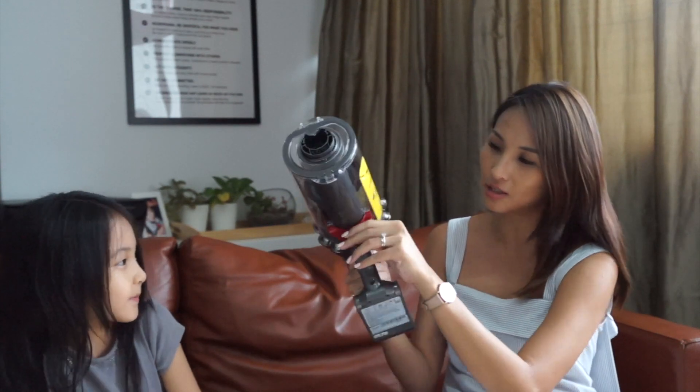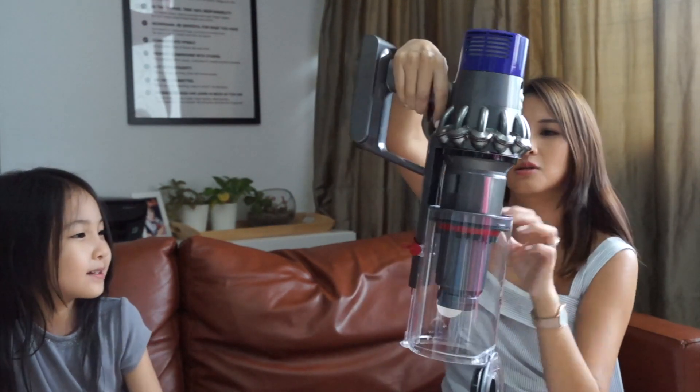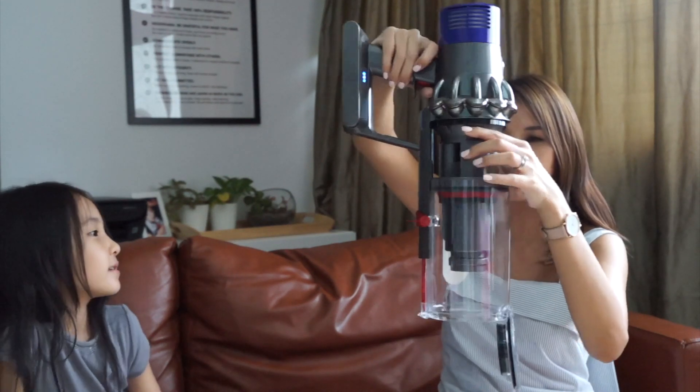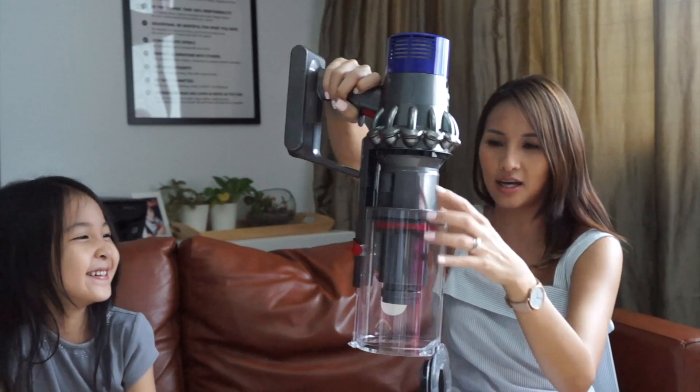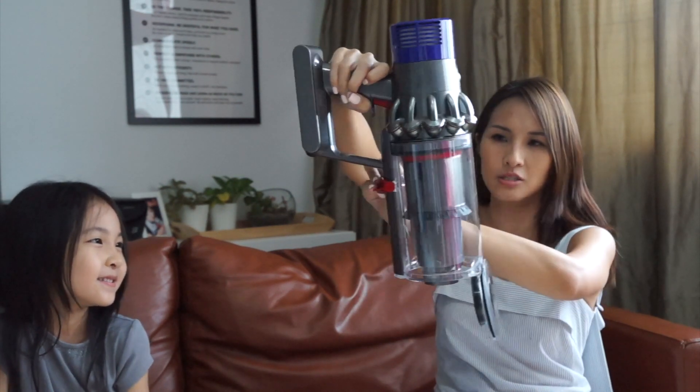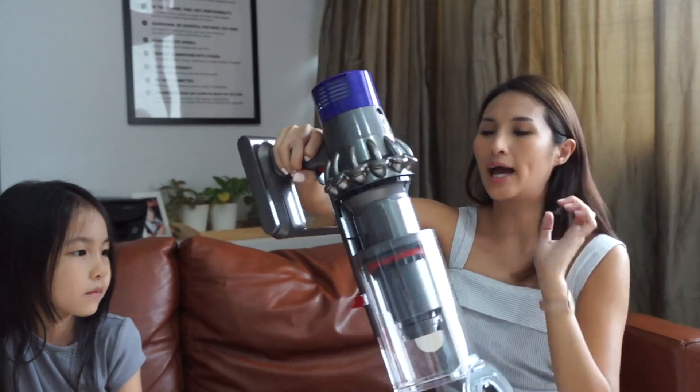To empty the dustbin, you just click and push it up — and there you go. It's pretty cool. You can make sure everything is pushed out of the canister completely.